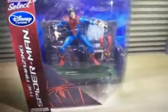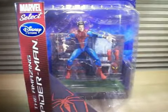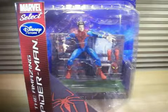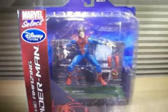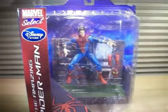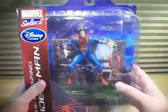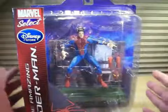It is Marvel Select's Disney Store exclusive The Amazing Spider-Man Unmasked Spider-Man variant action figure. I can barely fit him in the camera in the whole shot, so I'm going to have to pan up a little bit and pan down just to show you the whole front of the packaging. Get a good look at the front.